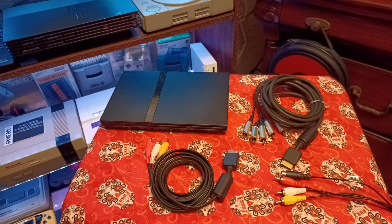All right y'all, we're going to explore retro world today. We're going to take a look at hooking up the PlayStation 2 slim and fat to our CRT TV. Let's get into it.